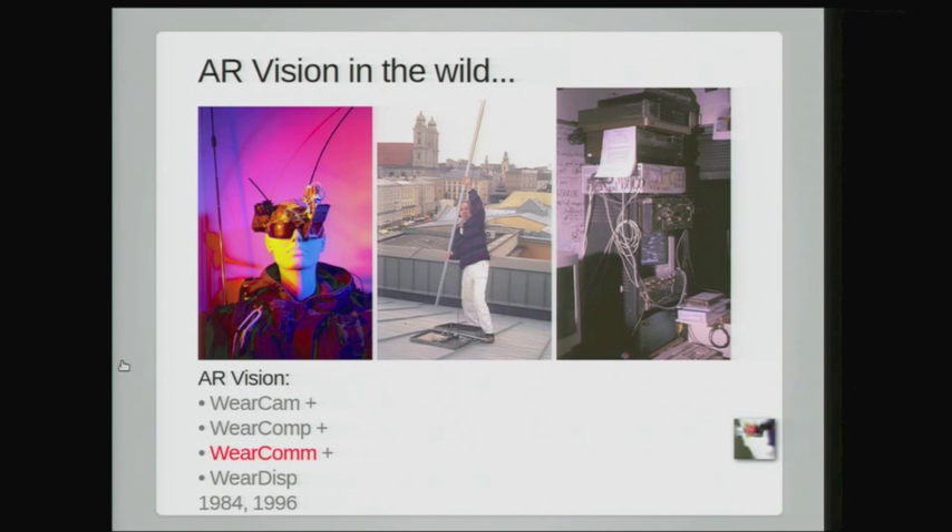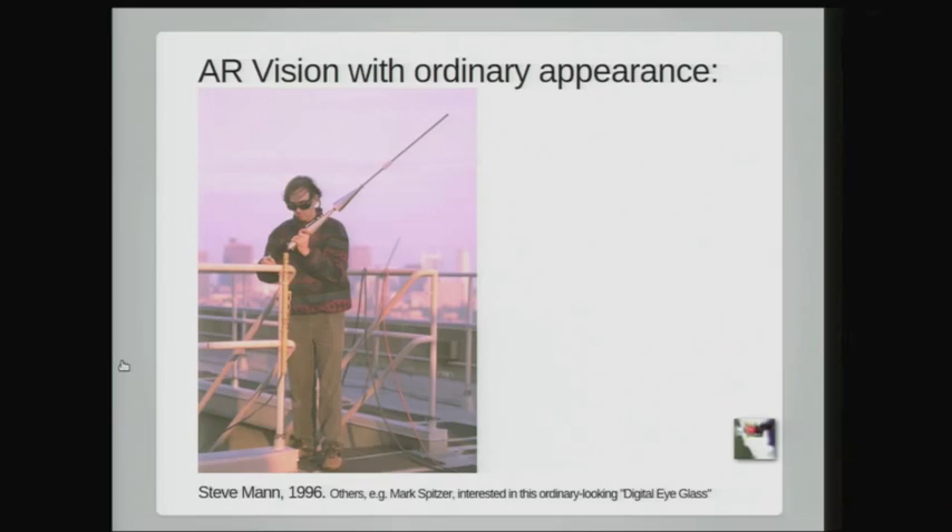It was actually easier 30 years ago to get internet connectivity because I don't seem to be able to get it anymore — the hotel internet doesn't work very well. They say we could never put a person on the moon now because it's been done already and there's no glory in it. Back then it was worth the effort.